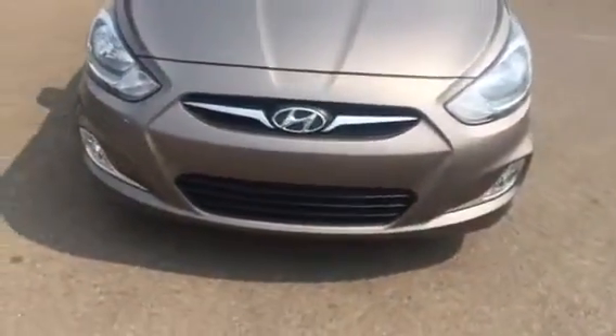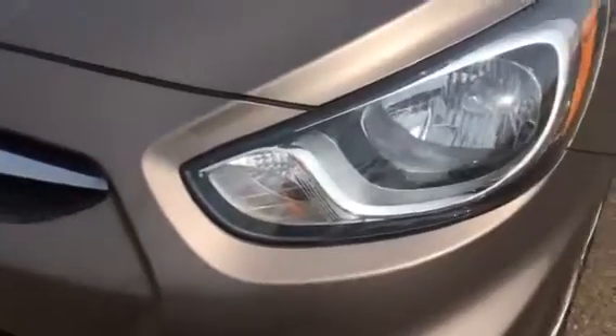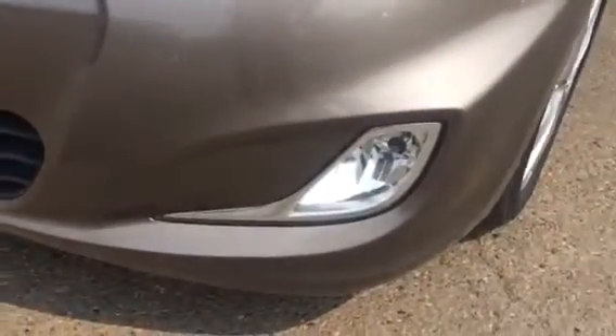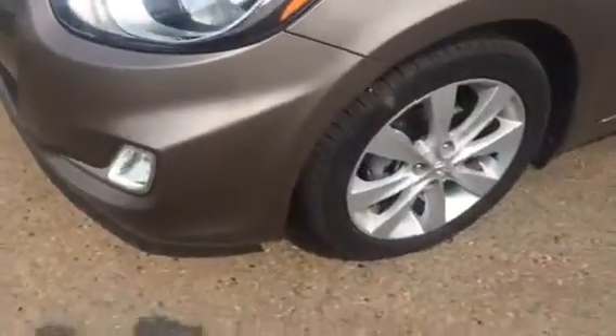Stepping back, we do have Hyundai's traditional badge. We do have the headlights which are shatter resistant, so if any rock or debris does come in contact with it, it's not going to shatter on impact. We also have our fog lights down here — depending on what kind of weather conditions you are in, you're going to get a lot better visibility.